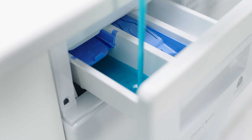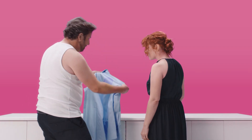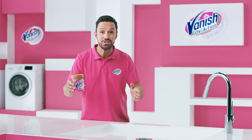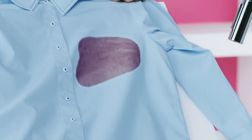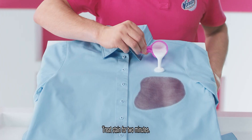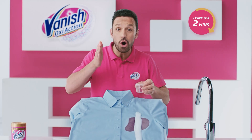Tough stains can be such a frustration. No matter how much detergent you use, the results can be far from perfect. But not for Vanish Gold Powder. Its powerful OxyAction Bubbles lift stains away. Vanish Gold Powder removes it first time, even in cold water.